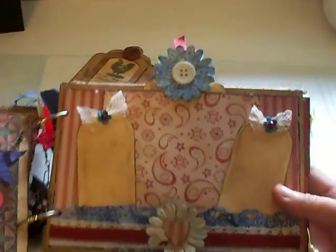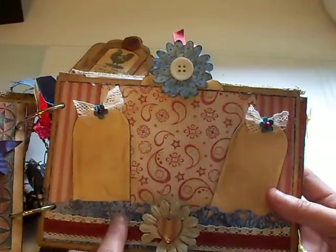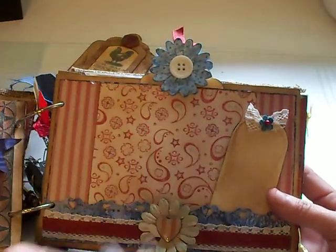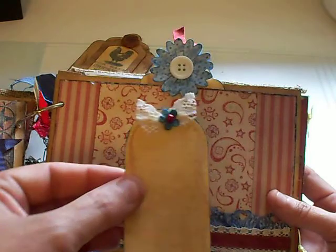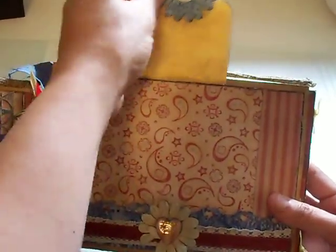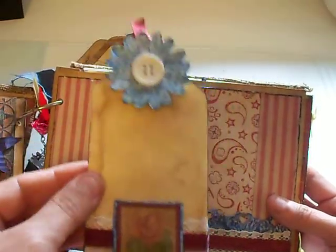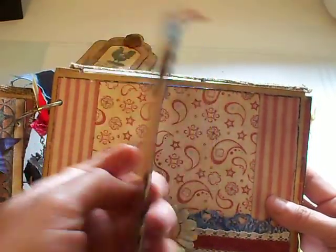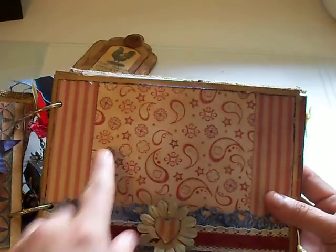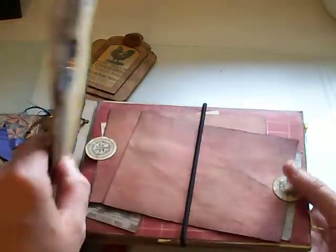And then this page is that distressed paper technique that I showed you. There are two tags with journaling and one big tag here with the journaling on the back, and then there's room for the photo.